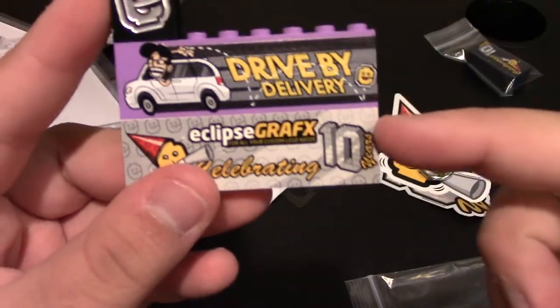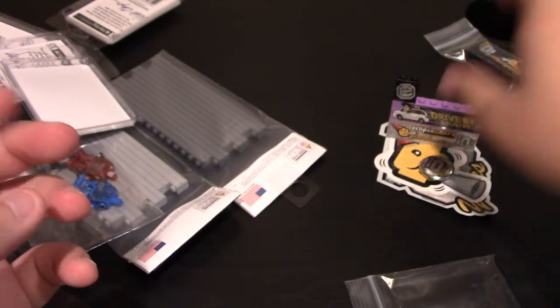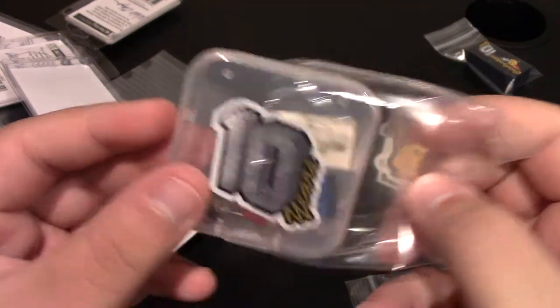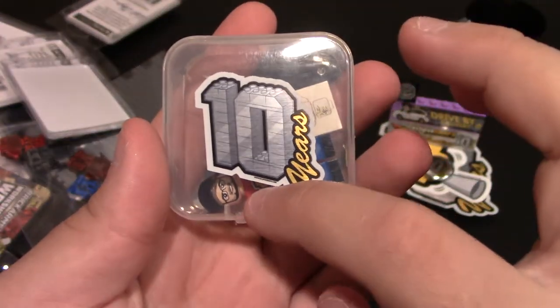Two more awesome new brick badges. Nice little piece with Clippy on it — I don't know how I'm going to incorporate that one. If you spent over $75 you got a Vic fig, which is absolutely amazing. It came in a nice little plastic container — it's got 10 years on it, you can see Vic right there, and it came with a special artwork piece.